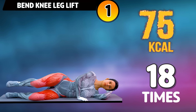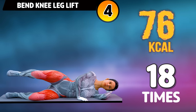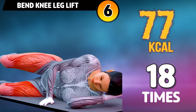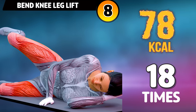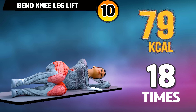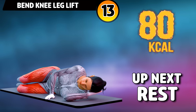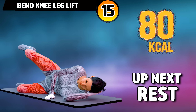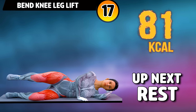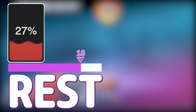Let's do the other leg now. In three, two, one, go! One, two, three, four, five, six, seven, eight, nine, ten, eleven, twelve, thirteen, fourteen, fifteen, sixteen, seventeen, eighteen. Rest time.